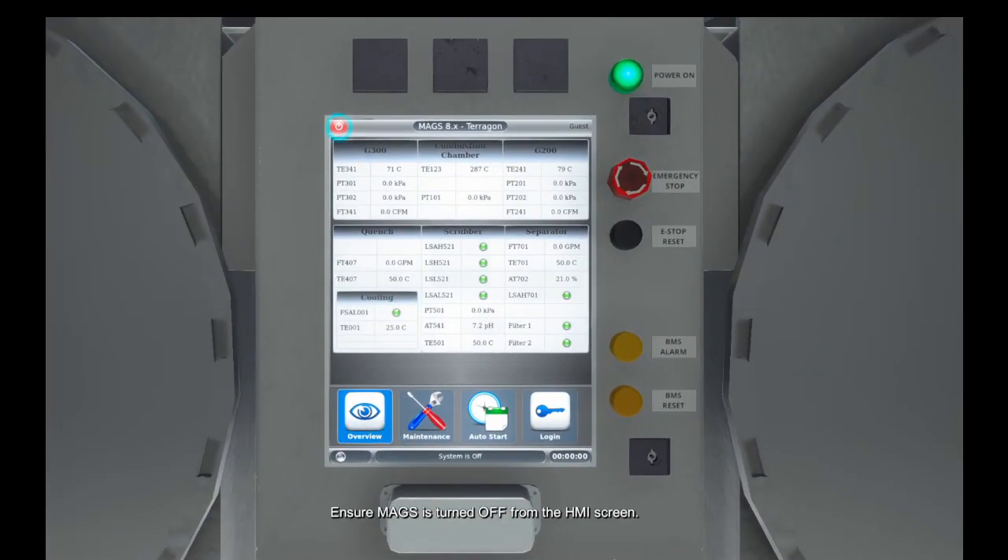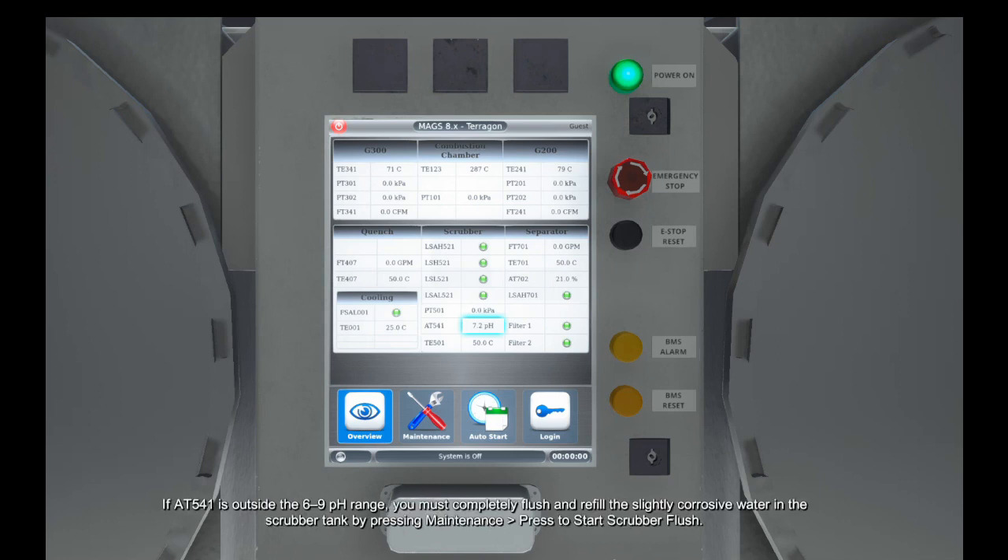To clean the scrubber tank, ensure MAGS is turned off from the HMI screen. Refer to the overview screen and note the reading of AT541, which is the process water pH level. If AT541 is outside the 6-9 pH range, additional steps are required.